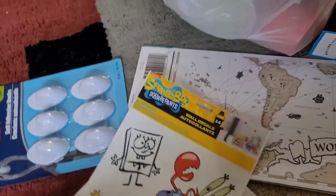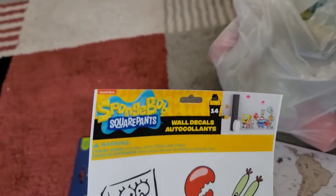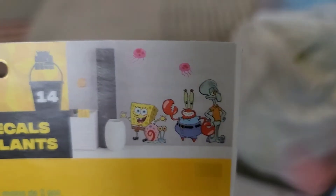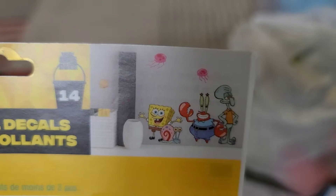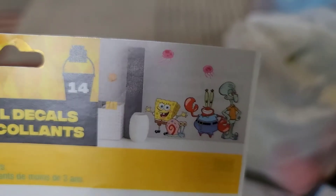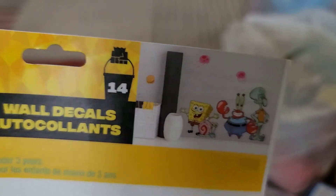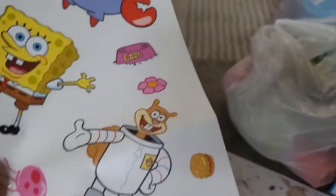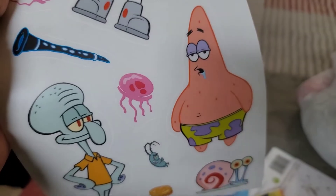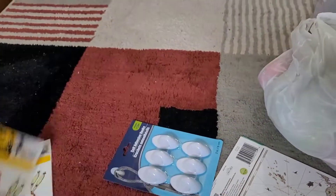Let's get into the haul. I got these SpongeBob SquarePants wall decals for my son's room. You can see how they decorated a room with the decals — it gives us an idea of what to do. There's Sandy and everybody else, the whole gang.